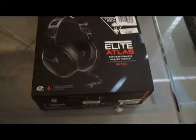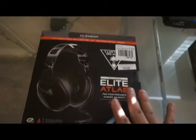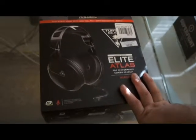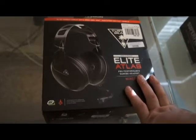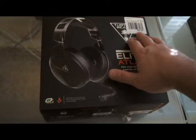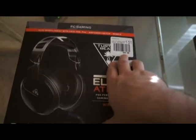All right YouTube, what's going on? It's Rewire Strike and today I'm unboxing the Elite Atlas. I had a problem with my Elite Pros — I'll show you what broke on them — but I got the Elite Atlas. They were $100 less when I first bought the Elite Pros, which are $200, but these are $99.